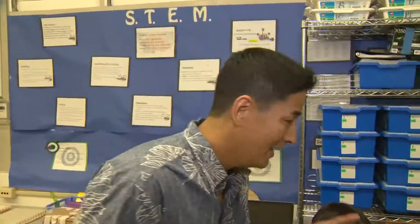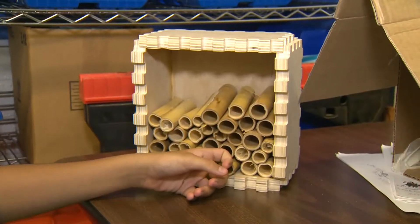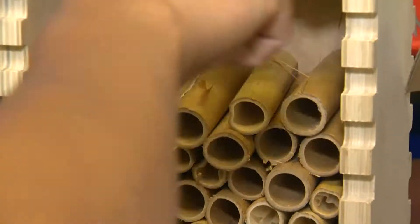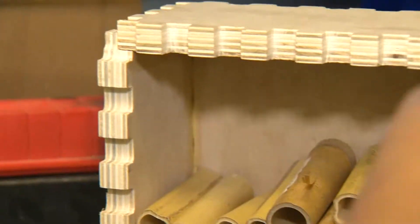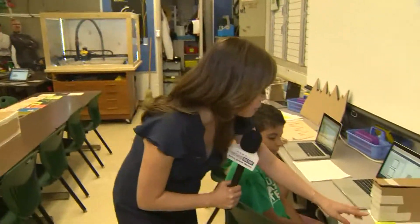We're here with Tyler and Matthew. Tyler is working on bringing bees into the garden — they're attracted to the reed pipes. We want the Hawaiian bees because they don't sting or bite. Very cool! And now what you have is the box itself, but you still need the roof and all kinds of things.